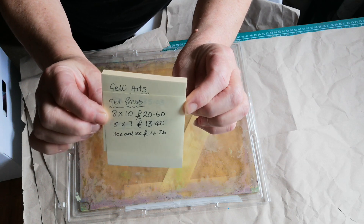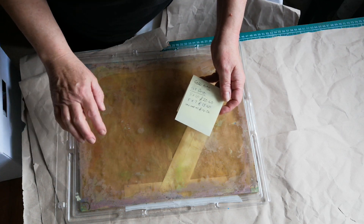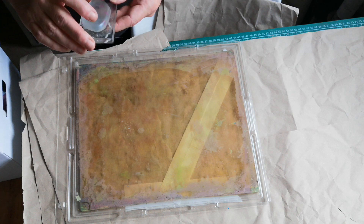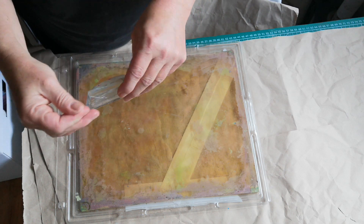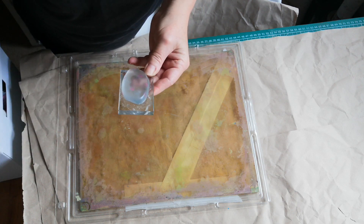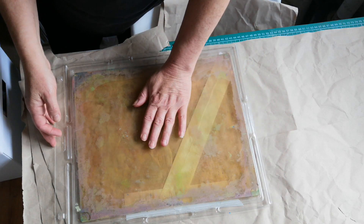Jelly Arts do a square one but they're quite expensive — completely up to you and your budget. I've also found this recently — it's a makeup pad of some kind. It's jelly and it prints beautifully and makes marks. Today I want to do some printing on fabric, so I'm going to use my big one.